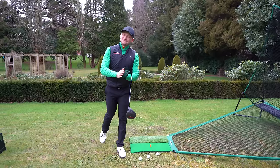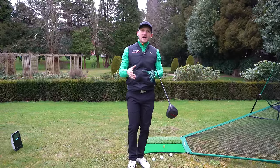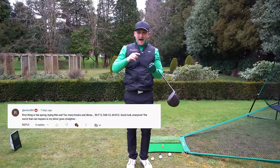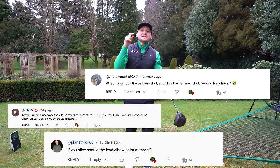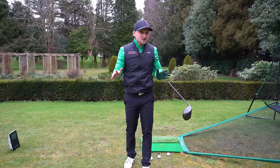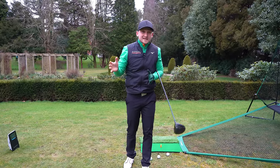Welcome to the channel. My name's Alex Elliott, a PGA golf professional and top 50 world coach. This channel is powered by you, the viewers. Today we're answering questions about: how do I stop coming over the top? How do I stop slicing? How do I make my downswing more efficient? Well, this is the easy way to do it. If you want to get involved, subscribe, turn the bell, and just pop your comment or query down below.